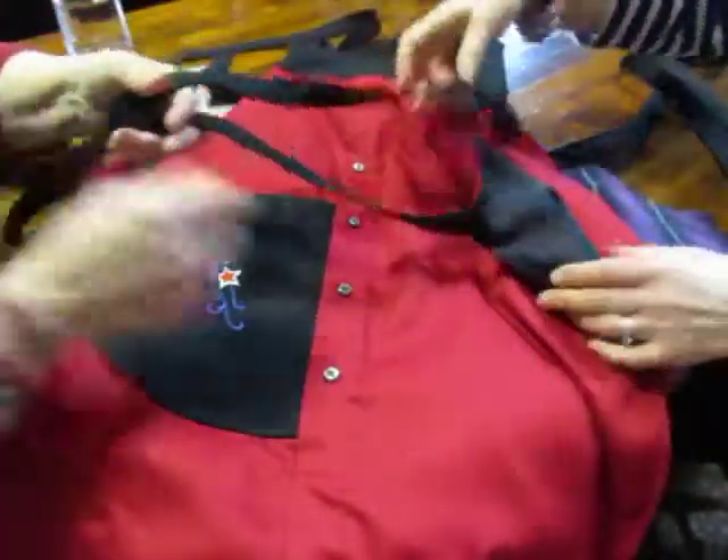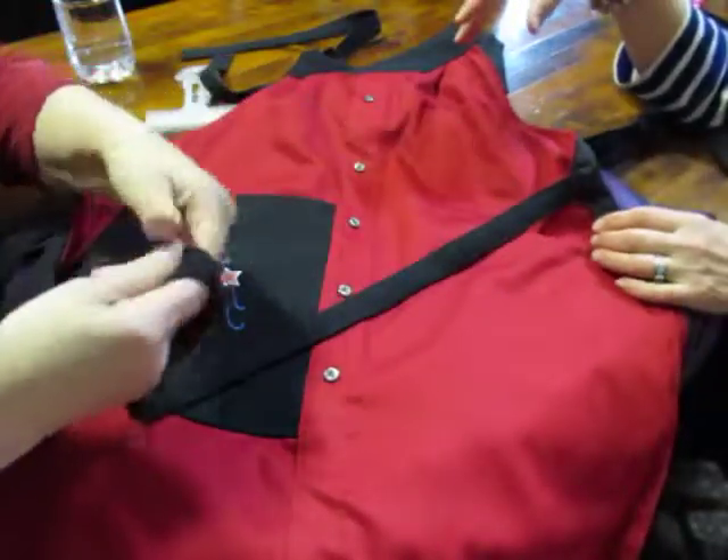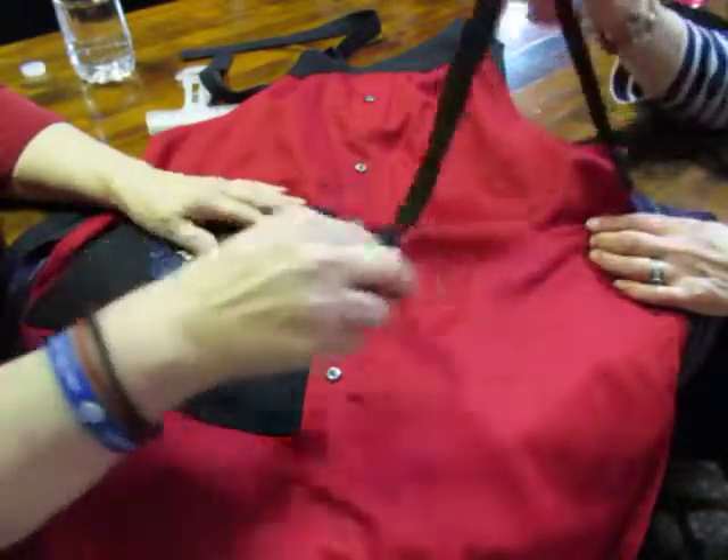And the waist — she gives you an extra long one because I particularly prefer to wrap my apron string around my waist and tie it in the front because I can't tie it in the back very well.